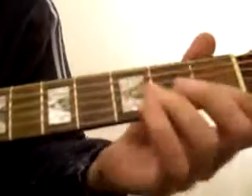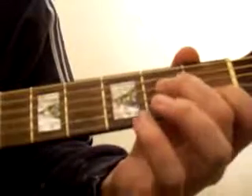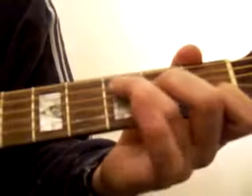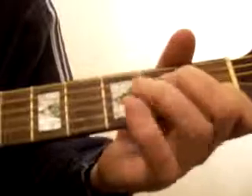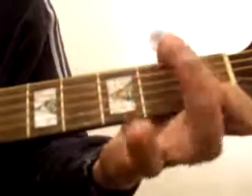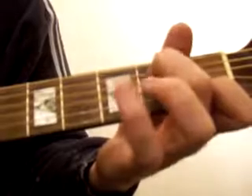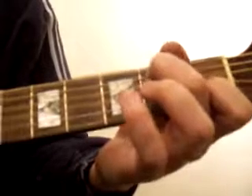Okay, so C: first fret, second string from the bottom with the index finger. Middle finger, go down to the third string in the second fret. Ring finger coming down into the third fret, second string down — that's C. For CB, leave the index finger exactly where it is, and get the middle finger and come down onto the second string down in the second fret. That's CB.